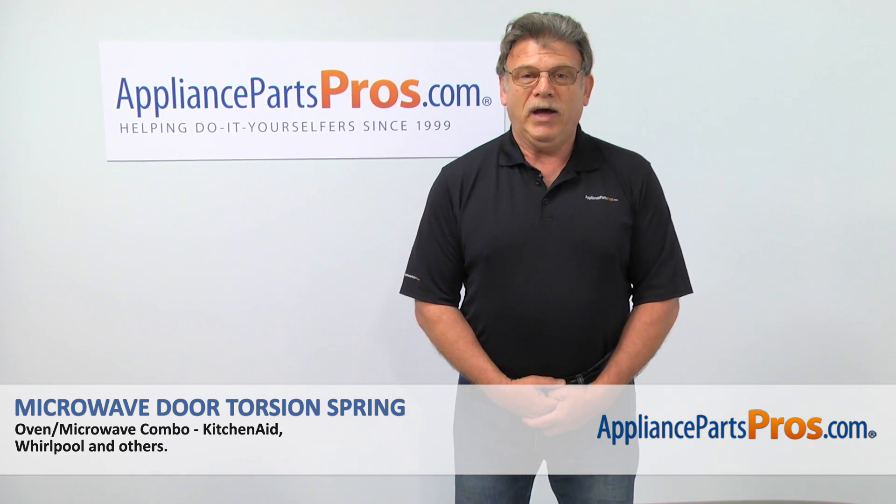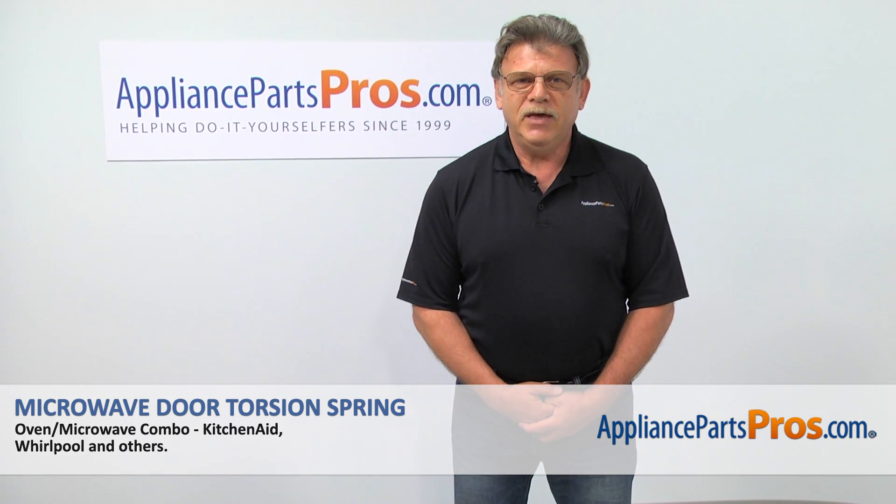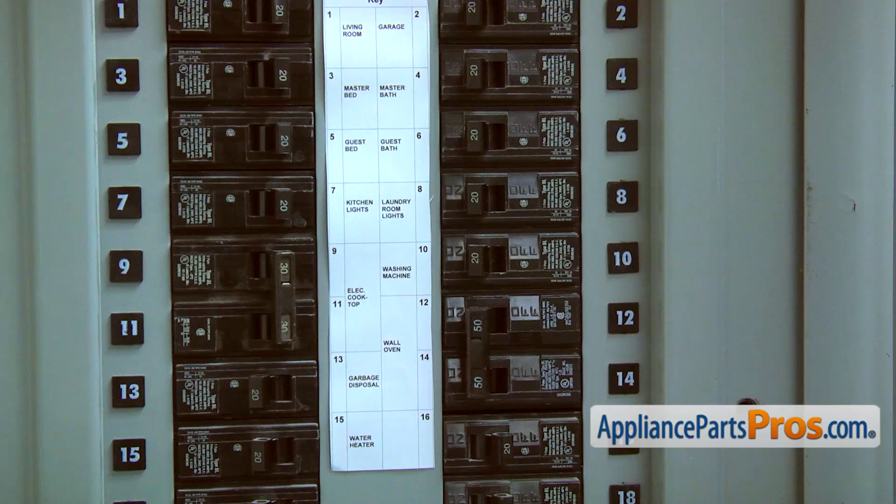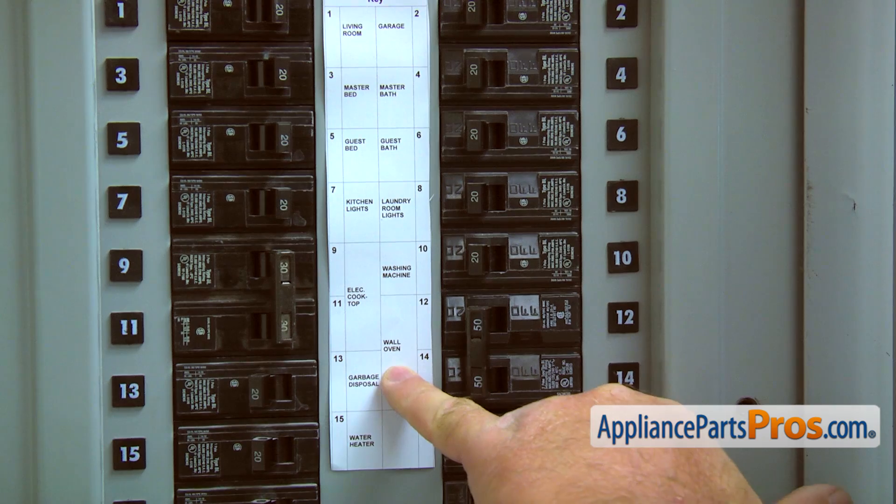Hi, I'm Simon with AppliancePartsPros.com. Today we're going to show you how to repair your appliance. Are you ready? Turn the power off at the circuit breaker.